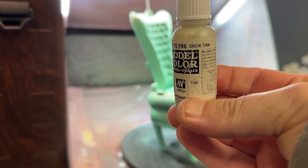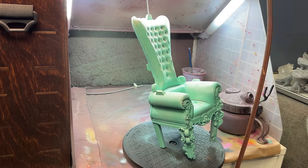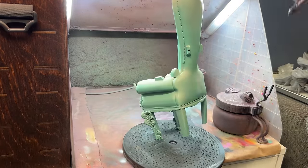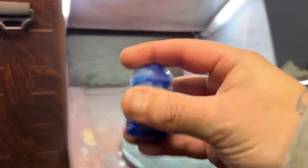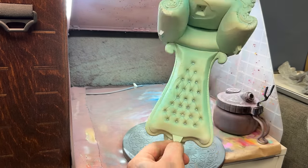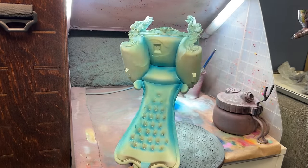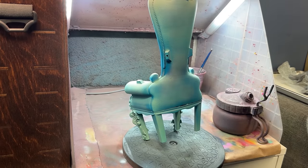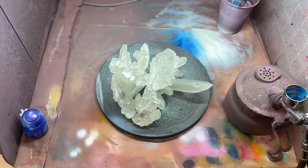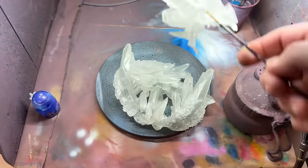I also used my wife's hairdryer to dry it in order to help speed up the whole process. I used Dektan to spray over the top of that blue, and then decided very promptly that that was not the correct blue — it did not seem like the ice I was actually going for. So I took Tallasar Blue, which is a contrast paint, and sprayed that all around into all the little gaps to create some more shape, and then spray painted a white ink over the top of all of that.